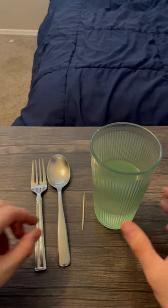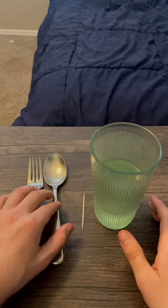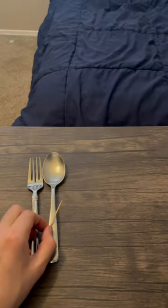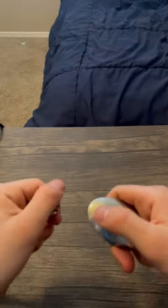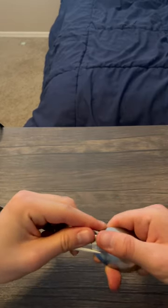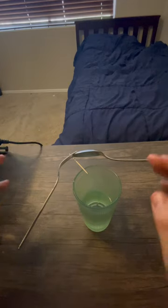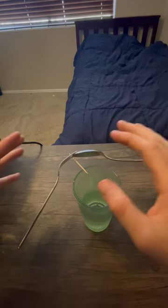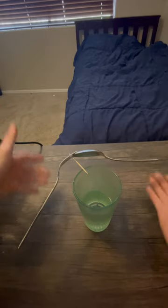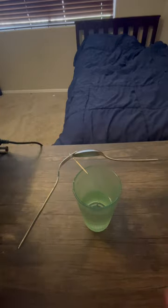Here's an interesting physics experiment you can do with a fork, spoon, toothpick, and some water. Start by putting the fork and spoon together like this. Both the fork and the spoon are balanced on one toothpick — there's nothing holding these up, it's just like that.